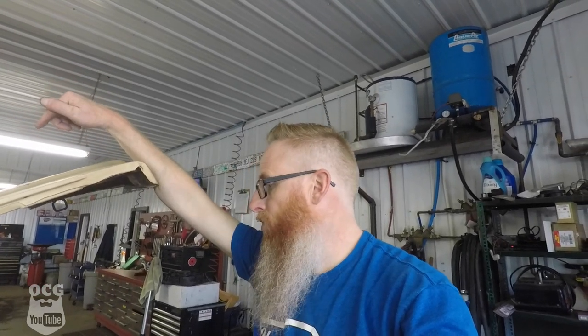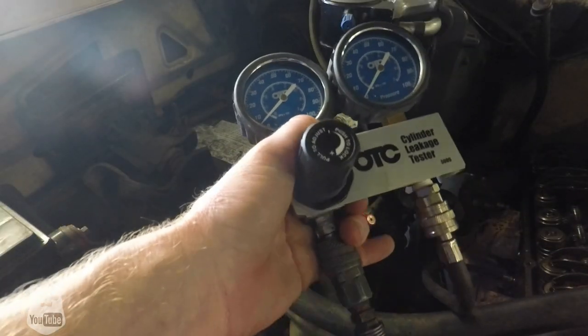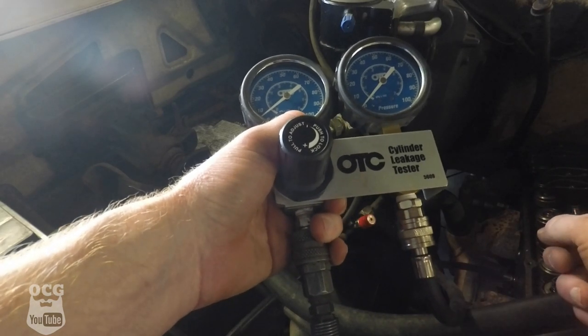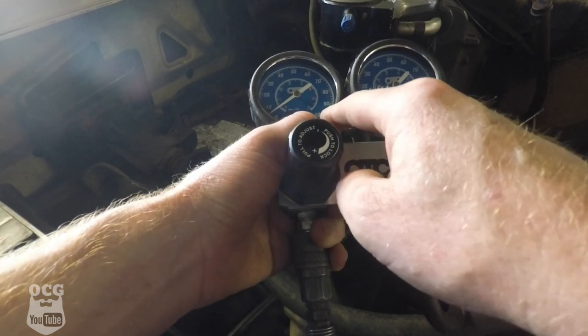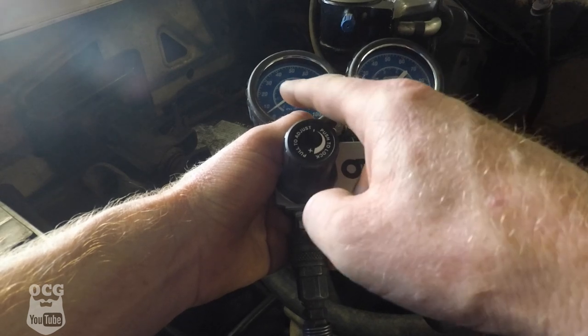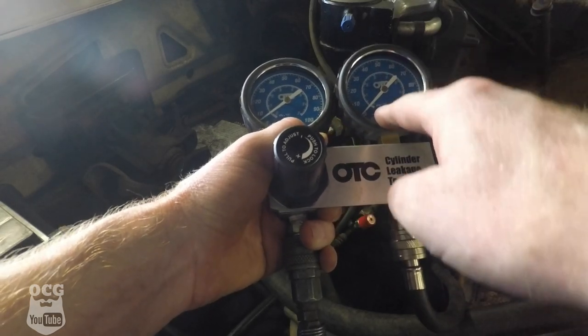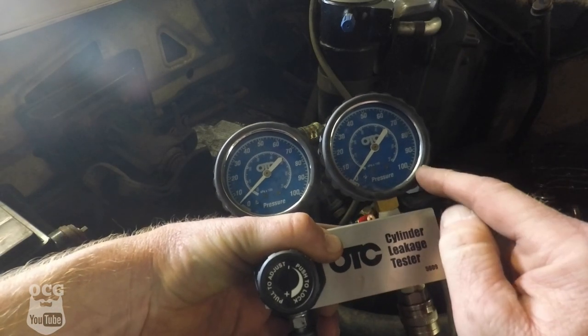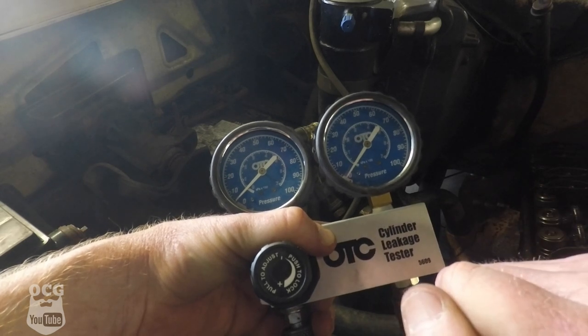The next suggestion was either a bad valve, a carbon valve, a bent valve - whatever you guys were saying. In order to prove that, we need to do a cylinder leak down test. I've got the tester hooked up and I've already done the test. I do have the rockers off cylinder number four to make sure those valves are closed. We're going to put 100 psi of pressure in that cylinder - this needle shows the shop air, and this needle should come up and hold 100 psi.